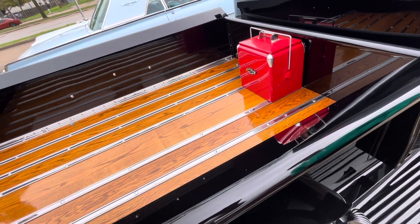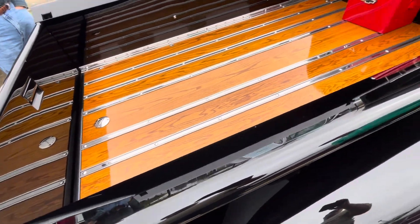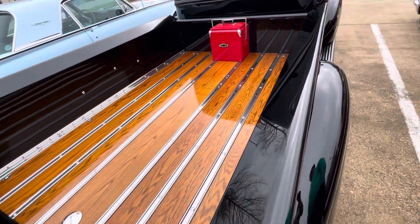So all of these had wood beds. What you have to do is when you get them, almost all of them are rotted. So you put in a new one, and then you seal it like that.